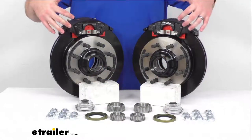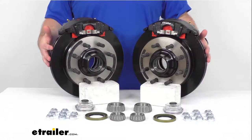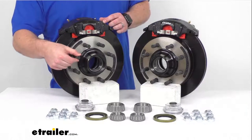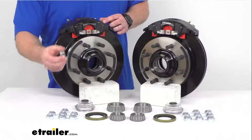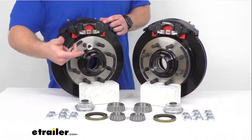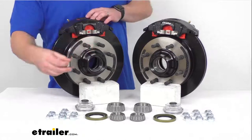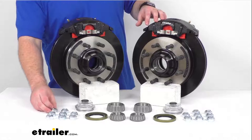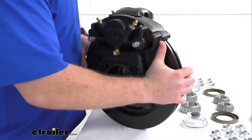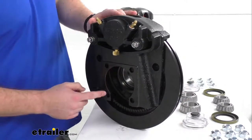This kit will include the two e-coated cast iron hub and rotor assemblies with eight pre-installed five-eighths inch diameter wheel bolts for each. You're also going to get 16 five-eighths inch zinc plated steel lug nuts to make sure that your wheel stays in place, and you'll get the two e-coated cast iron calipers.